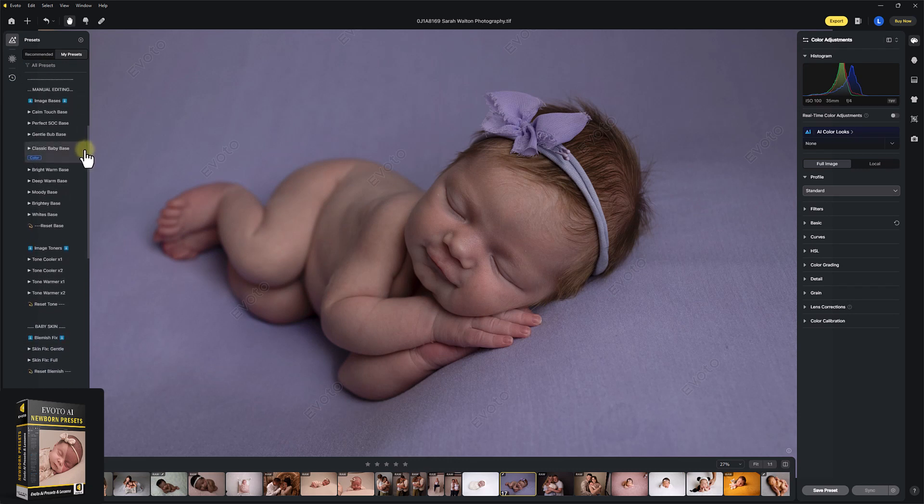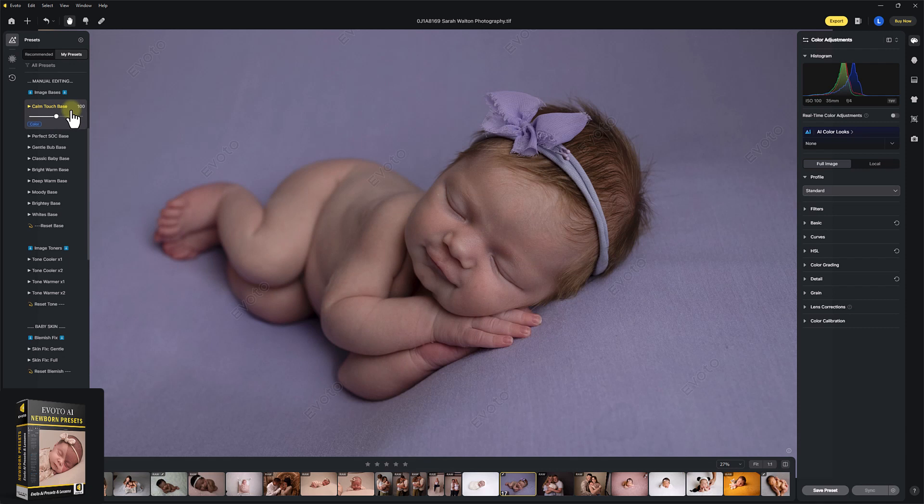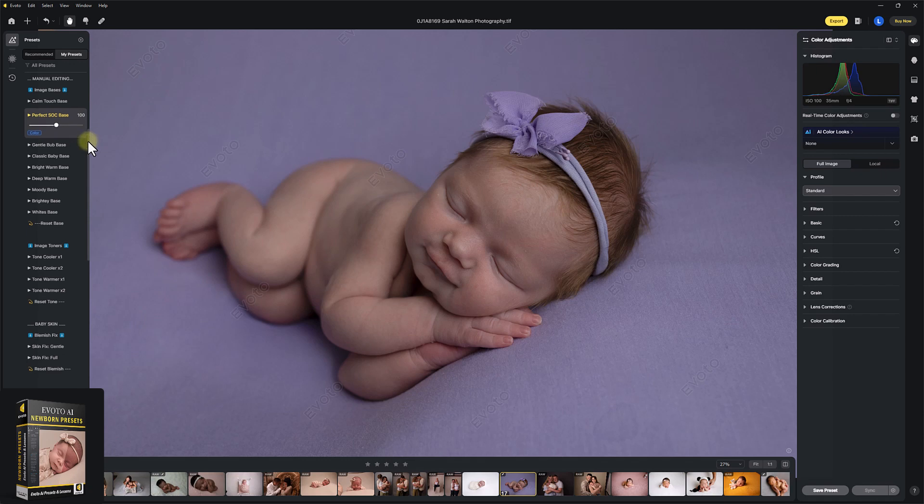Let's go into the manual editing section. I'm going to show you quickly how we can race through this section too. Nothing is going to be as fast as hitting one preset like we just did, but I'm going to show you the second fastest way — working through the manual editing section. So let's choose which base we're going to apply. You can click through these and decide which one's your favorite. Let's go for Perfect Socks straight out of camera base. I'm going to leave that on 100%.